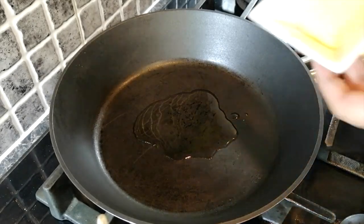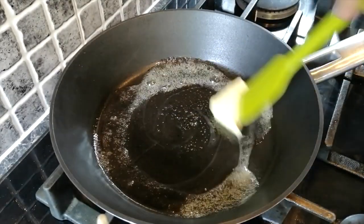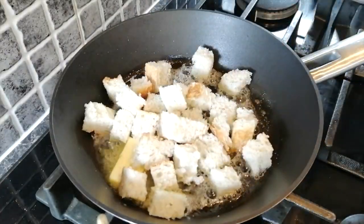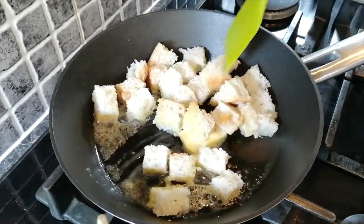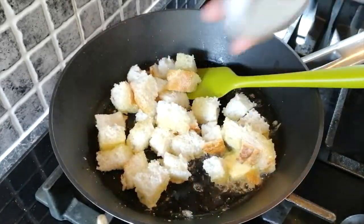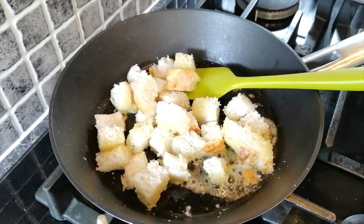First of all you want to heat up some oil and some butter in a pan so you can make some croutons. You can season it with salt and pepper as you go along and you want it to reach a golden brown color.